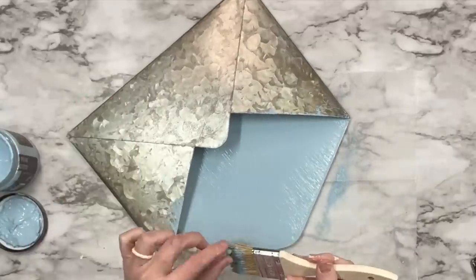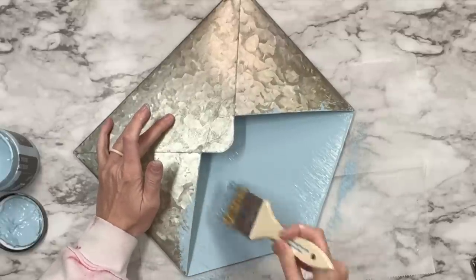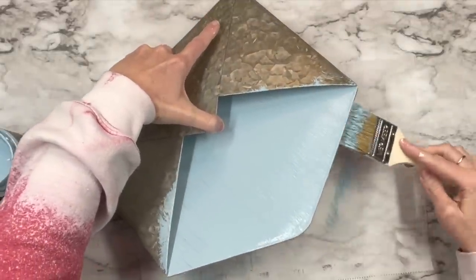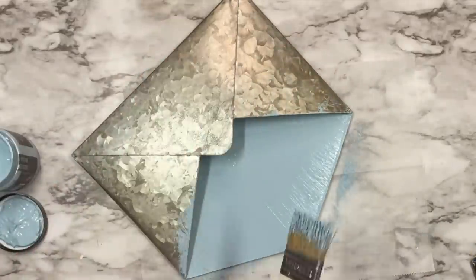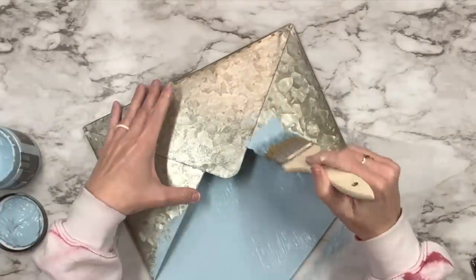It dries down a lot more pale than it looks in the container and I knew right when opening it that this was going to be a staple for my spring decor this year — not even just spring. I mean this is going to look gorgeous.